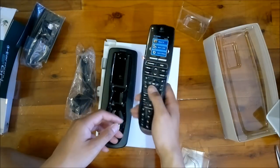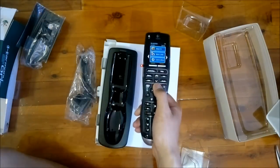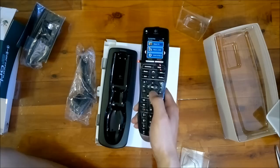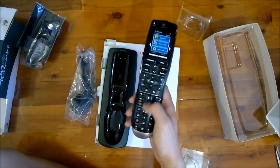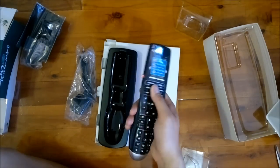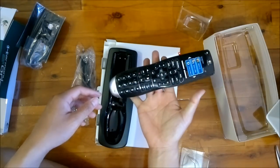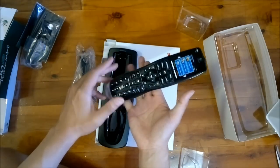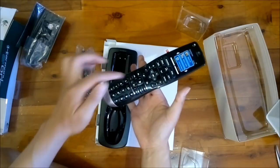So you hold it like this and just get a feel for it. Everything is nice and easy — nice and easy access to volumes, channels up. This is all your extra stuff. The weight distribution feels good, centered around the sensor area here.